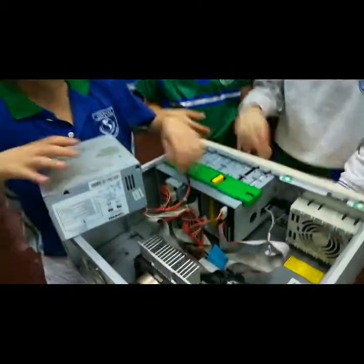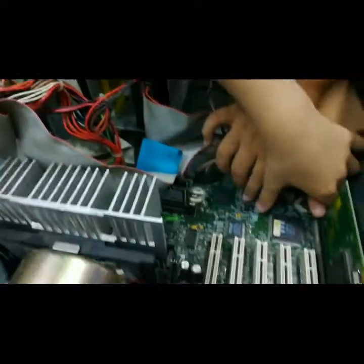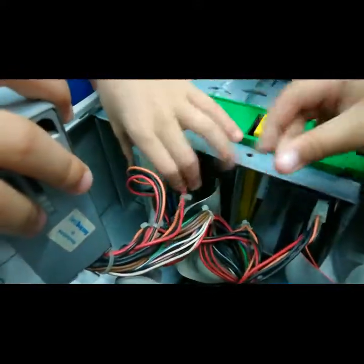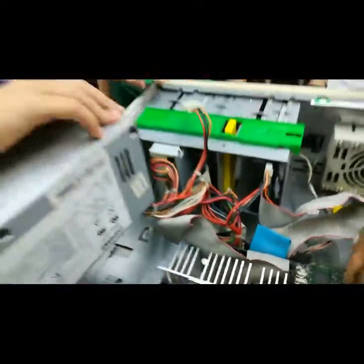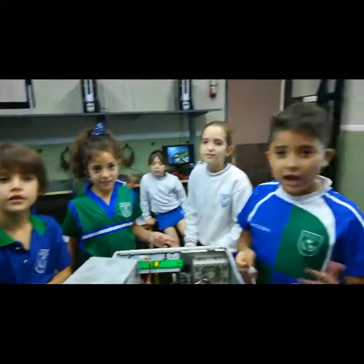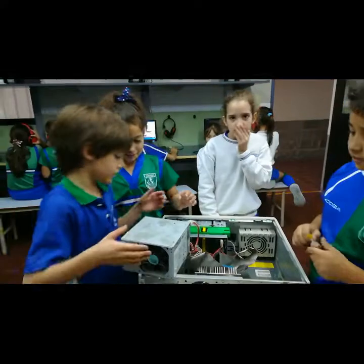Muéstrame. ¿Eso qué es? El disco rígido, la placa madre, el lector de CD. Y acá abajo está conectada la placa madre. ¿Y cuál es la función de la fuente de energía? La energía a toda la computadora. Muy bien. ¿Ahora se animan a volver a atornillarla? ¿Dónde estaba? ¿Volverla a poner?